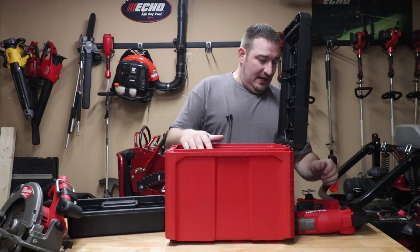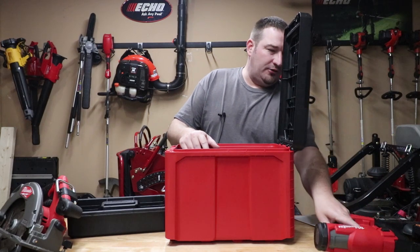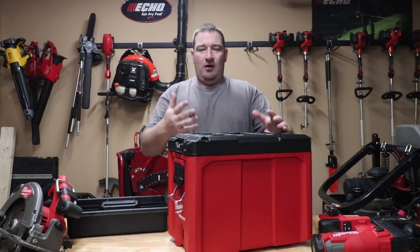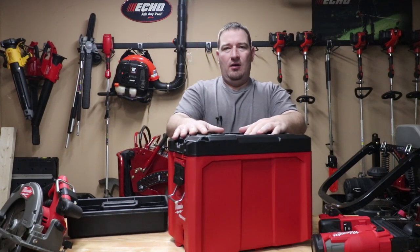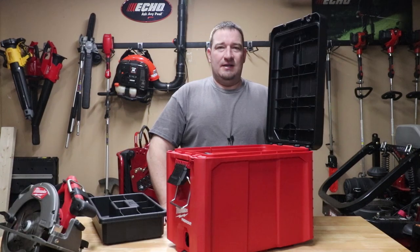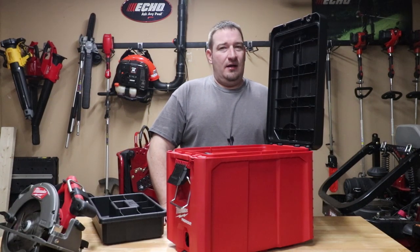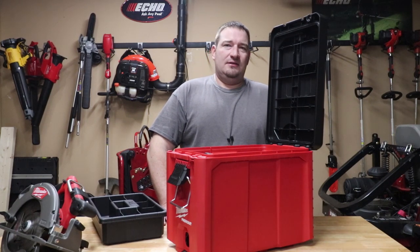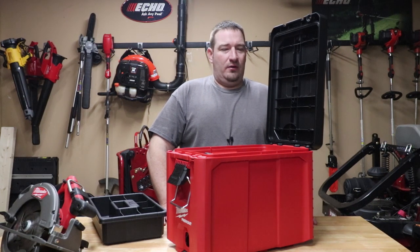If you have any questions, feel free to comment down below and I'll try to answer them to the best of my ability about this box. I just wanted to give you all a pretty much good overview, let you know what it will hold and what it will not hold. MSRP on this box is going to be $59.99. There are only a couple of places you can get this box as of right now — Tool Nut and Acme Tools — so you can go and order it from their websites.